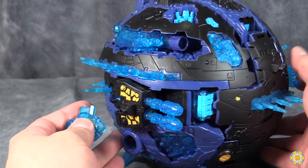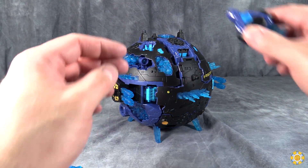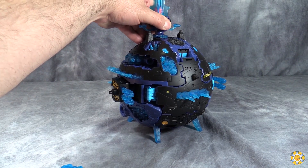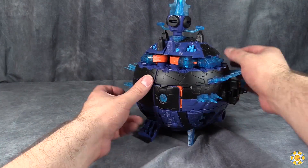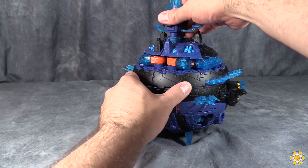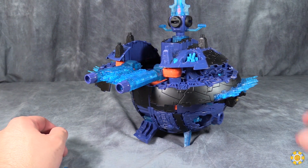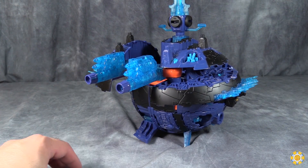There we go, and we will do the same thing on the other side. I'll zoom in so you guys get a better look — just pop the key in and it pops out the guns. Then the last thing to do is come up to the top, put the key in place and slide it back, and that's supposed to make these sections up here flip forward. And that is the attack mode.